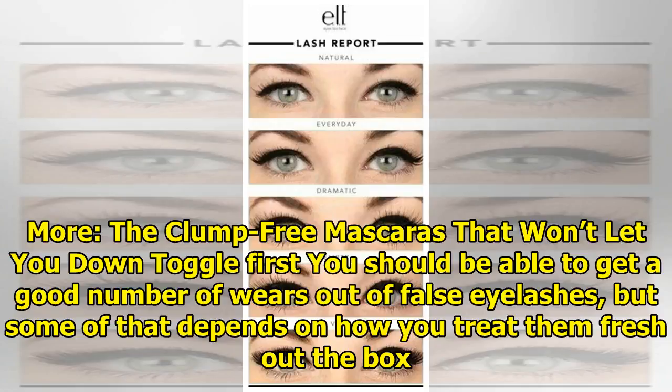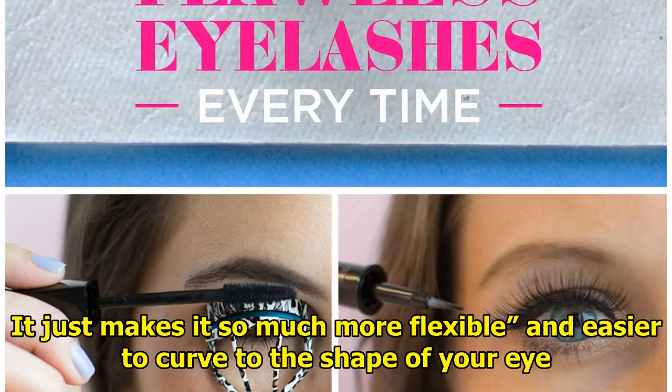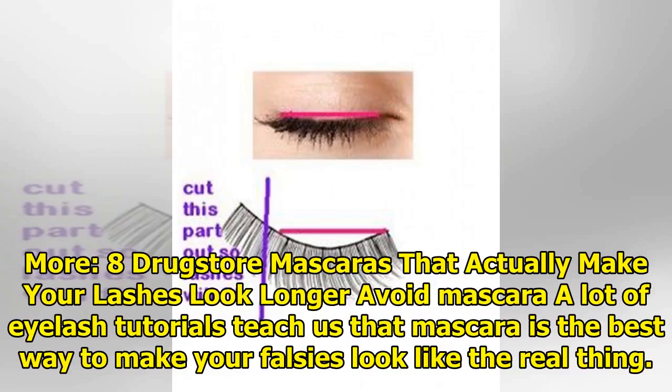Toggle first. You should be able to get a good number of wears out of false eyelashes, but some of that depends on how you treat them. Fresh out of the box, whenever you're using a new pair for the first time, you should toggle the lashes to loosen the band. It just makes them so much more flexible and easier to curve to the shape of your eye.